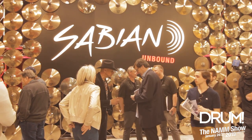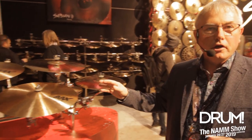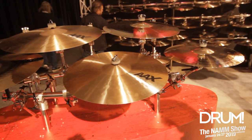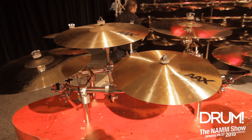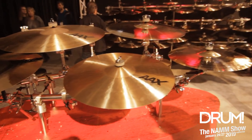We're connecting with drummers more one-on-one and listening to what the drummers have to say. Also this year, we're revamping and remastering the AAX line. We're eliminating some of the models — the Studio Stage, the Metal, the V Crash, and the Darks.